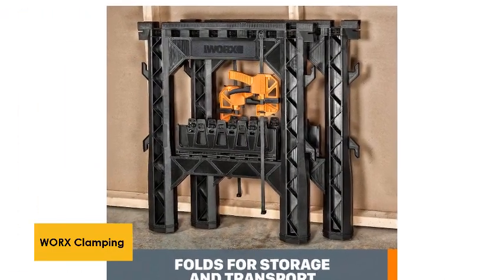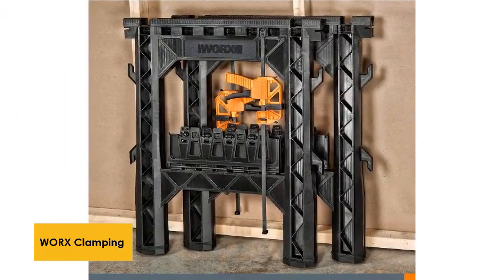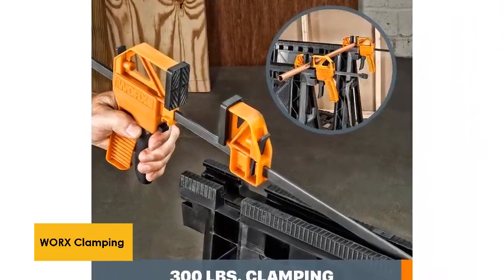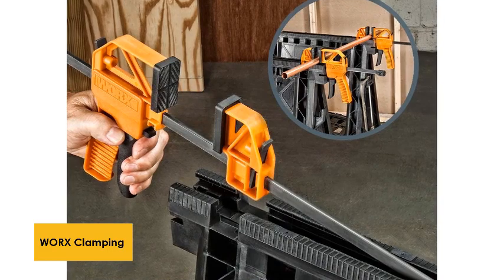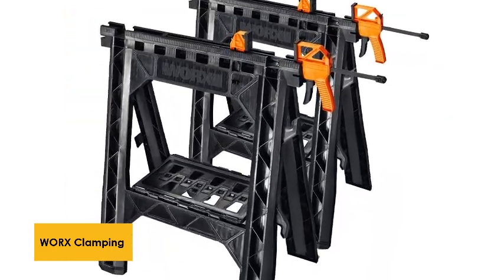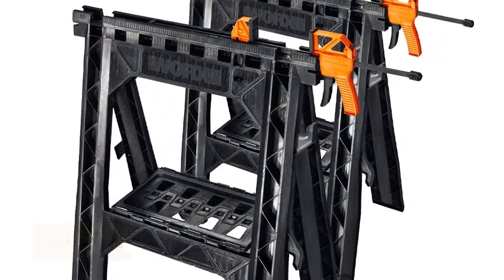Delivered fully assembled, there's no pre-assembly work to carry out when you choose the Works Clamping Sawhorse Pair. While the 1,000-pound maximum weight might rule it out for bigger projects, its versatility and size ensure it can be used in tight spaces, making it perfect for projects around the home or moderately sized professional work.